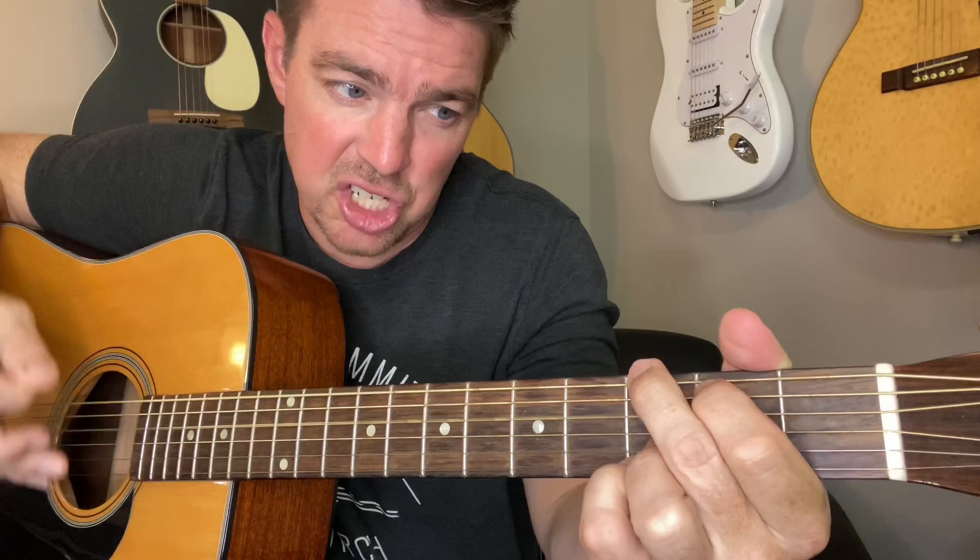Then just add in that pinky finger on the bottom string — go fifth and sixth, and that's your G. All six. Kind of a bass drum feel. Pluck third and fourth. Pluck, down, down, down, up. Then A — down, up. G — down, up. D — down, down, up.